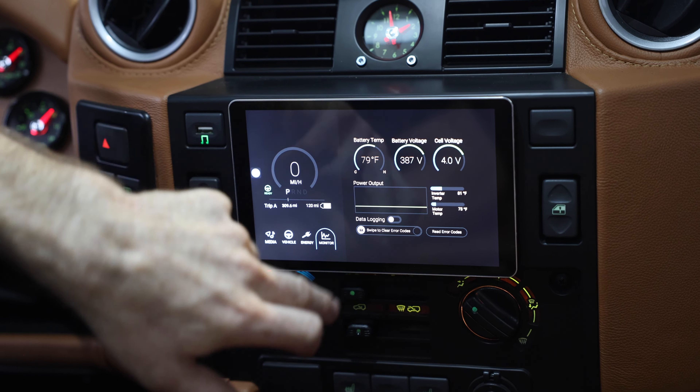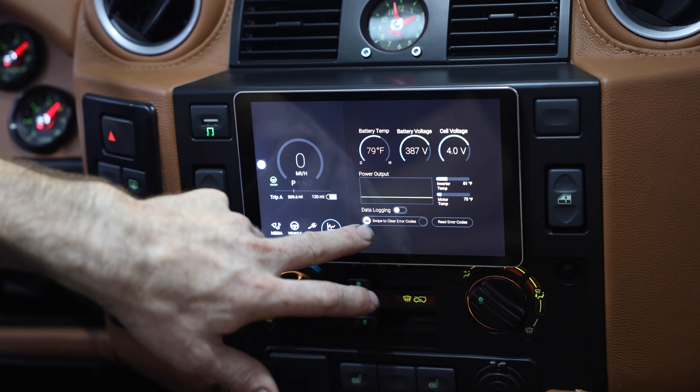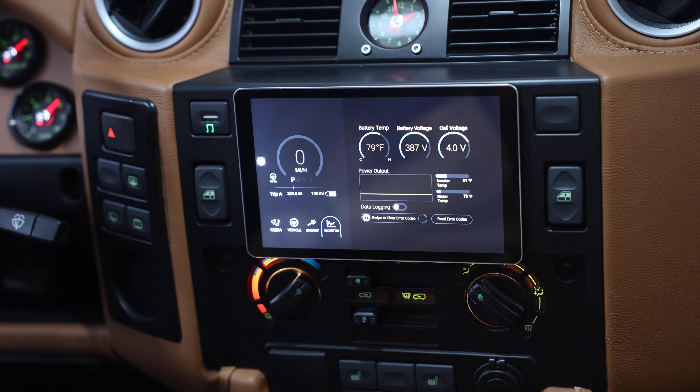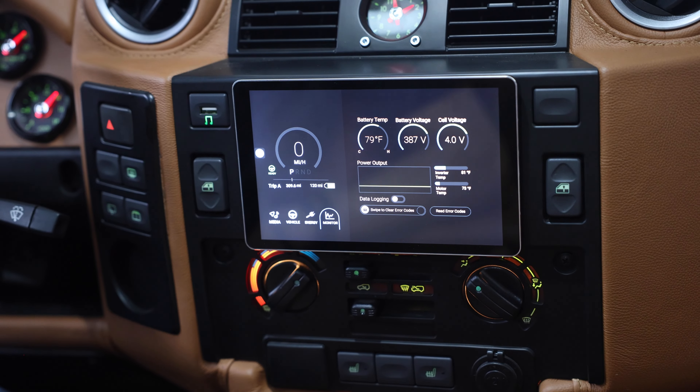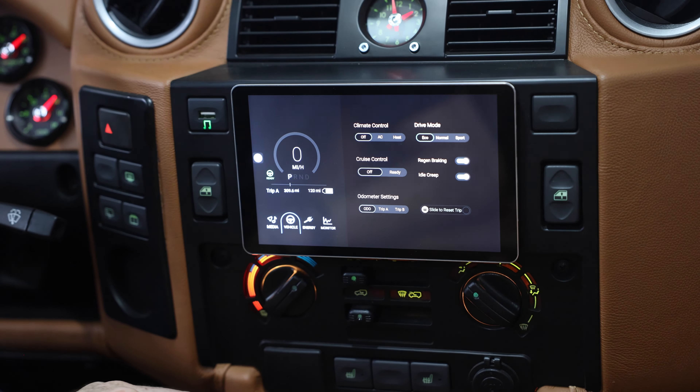What we really like here too, from a warranty and diagnostic standpoint, is that you have the ability — if you have any fault functions — to read your fault codes here and also swipe to clear them. So if you ever have an issue out on the road, you'll most likely be talking to me. First thing I'll ask you to do is come to your monitor screen, read the fault codes — that'll give me information so we can see how to address it. You can also clear the codes, which is a great option for reliability and diagnostic purposes.